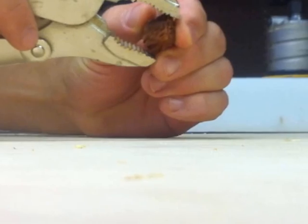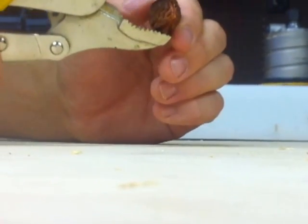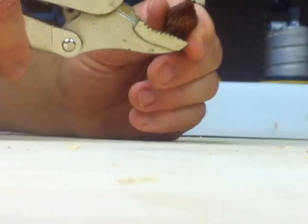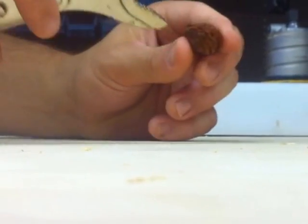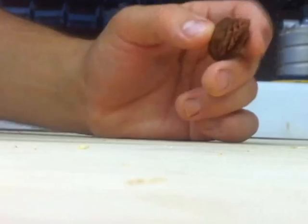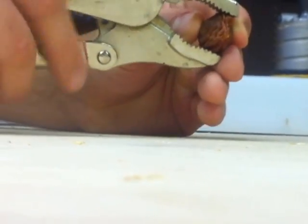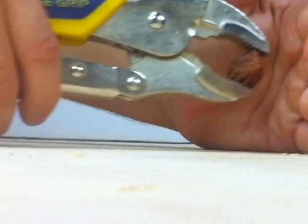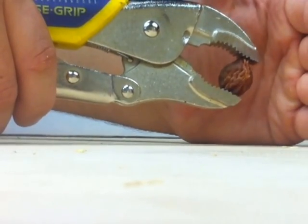Alright, so basically take your peach pit and get the teeth lined up on your vice grips so they make a pretty good clamp on it. You just want it to clamp a little bit tighter than the width of the shell at the seams. Go ahead and do that, adjust it if you need to, and then just clamp down. You might want to wear some safety goggles or something because stuff does go flying.